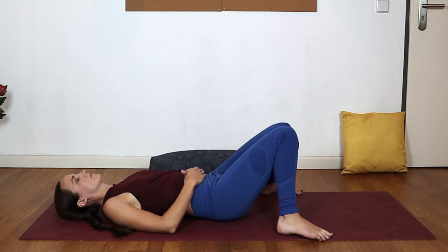I invite you to stay here as long as you would like. You're welcome to come back to this practice anytime you need it. Thank you so much for joining me. Please do make sure you are subscribed to my YouTube channel if you aren't already. I would love to practice with you again soon. Leave me a comment to let me know how you feel after practicing.